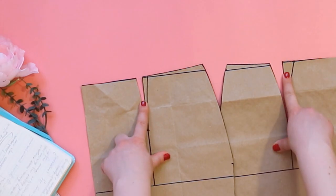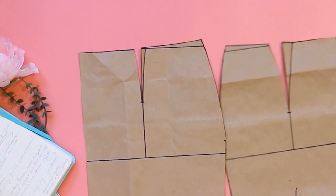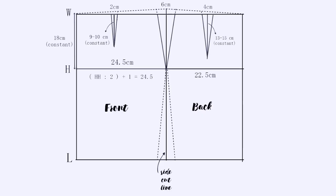In the second part of the video I will show you why I cut darts only half. If something is not clear, write in the comments and I will answer.